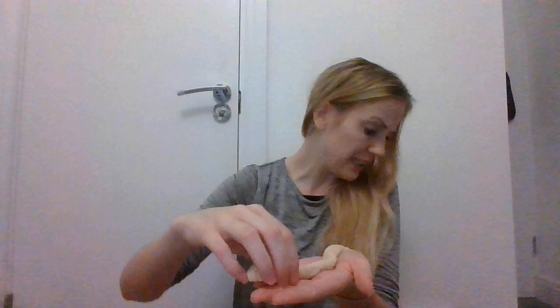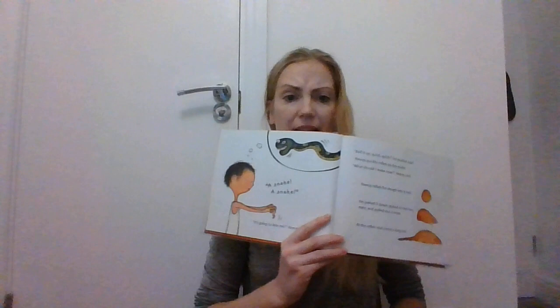'It's going to bite me!' Oh no! 'Roll it up! Quick, quick!' his mother said. Neeraja quickly rolled it back up into a ball.